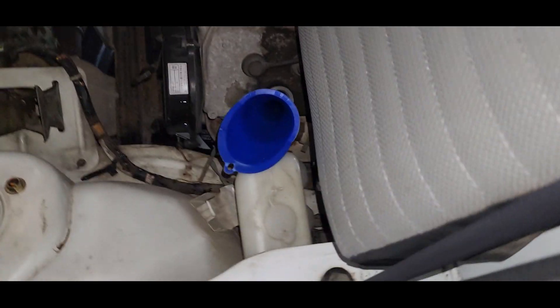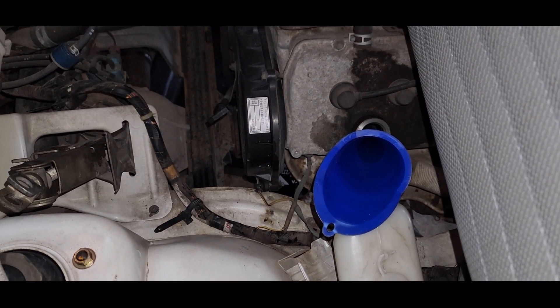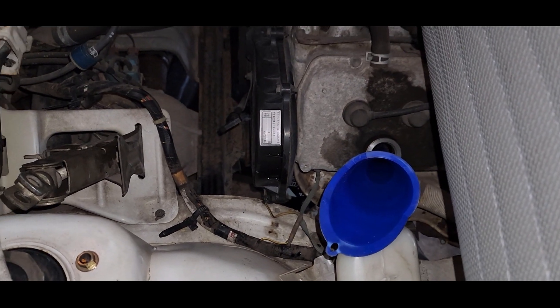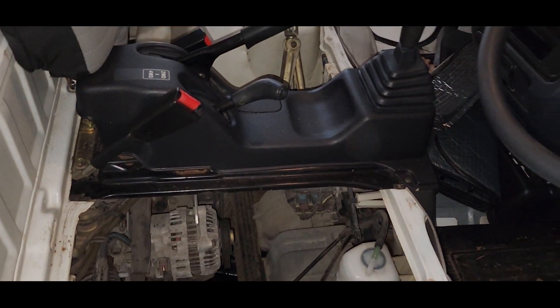All filled up. All you have to do is let it run, let it sit for a little bit, and check the level. And the job is done. Camshafts are nice and clean.